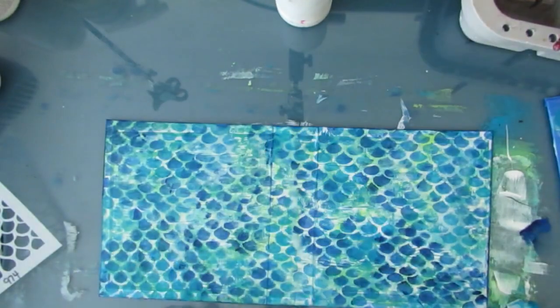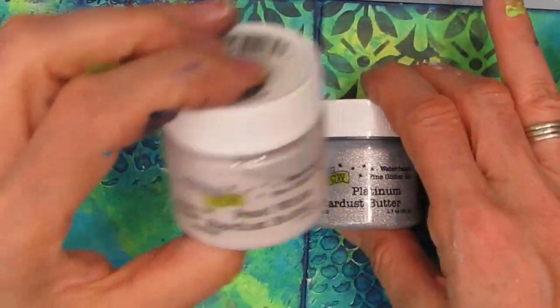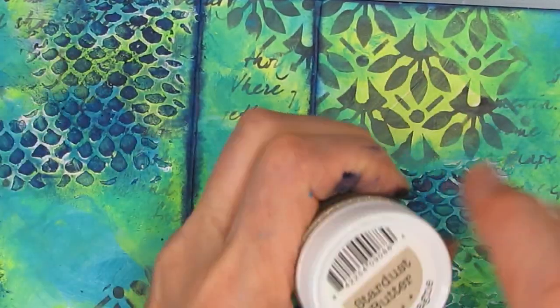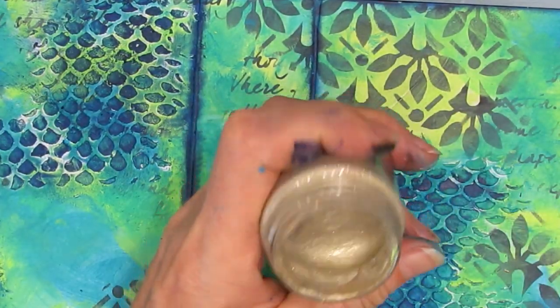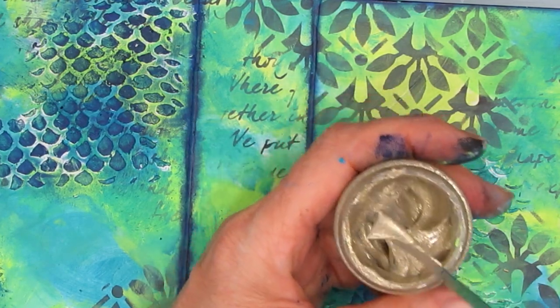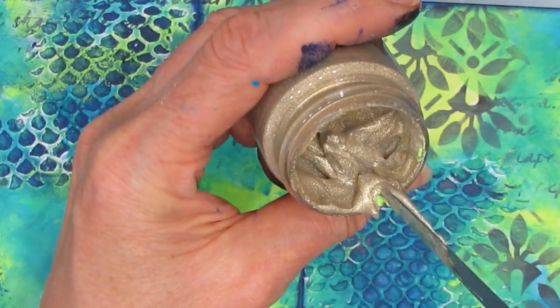Just a reminder: if you want how I bind the elastic and the measurements, that's at the end of the video. Now TCW has these Stardust stencil butters — they have fine glitter in the medium. I got a little paint on there — I'll take that out. I'm going to use the blending foam, dip it in, get a little bit in, and work it into the blending foam.